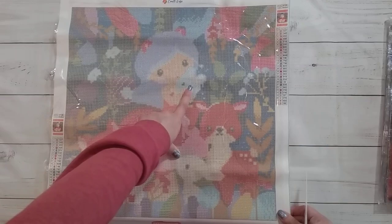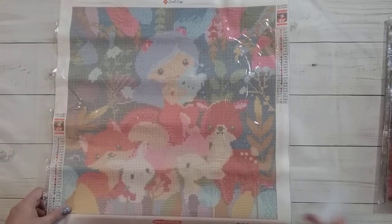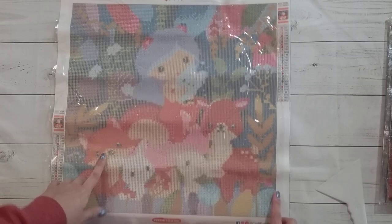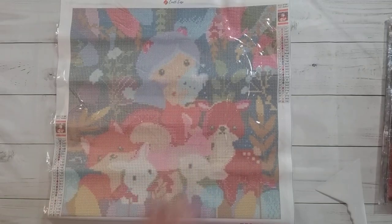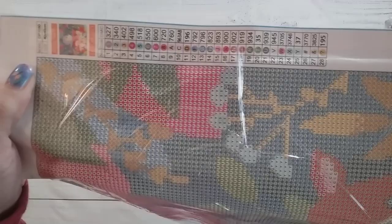It looks like an Easter Peep, you know, those peeps you can get at the store — the ones that apparently never go bad. There's a little bunny, then a fox, another bunny, and a cute little deer. So I thought this would make a really nice Easter picture. This thing has 28 colors. The symbols are my favorites — one, two, three, A, B, C, and a couple of symbols — so a nice easy symbol field. It looks like this will be very simple too, with a lot of color blocking.